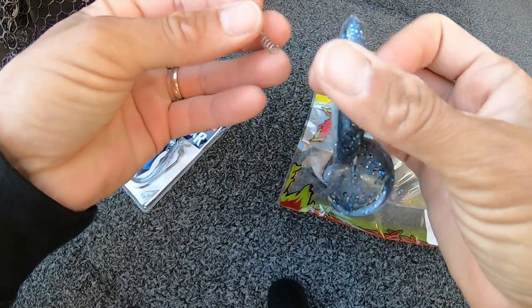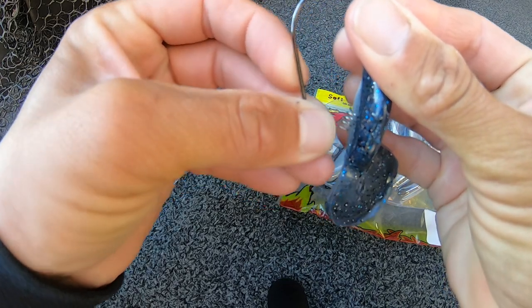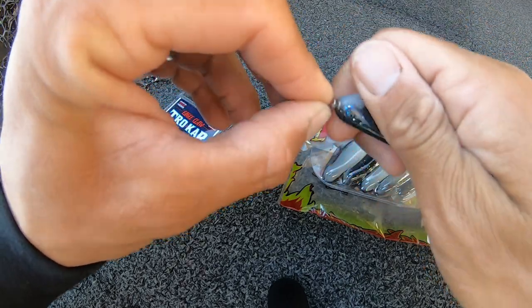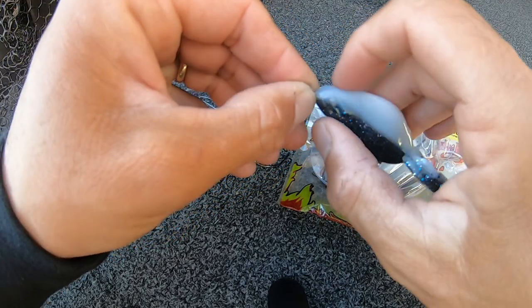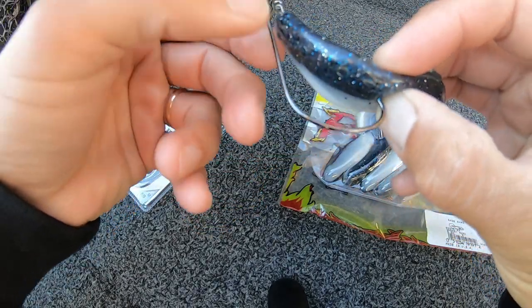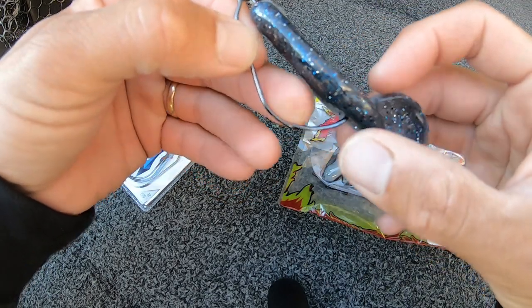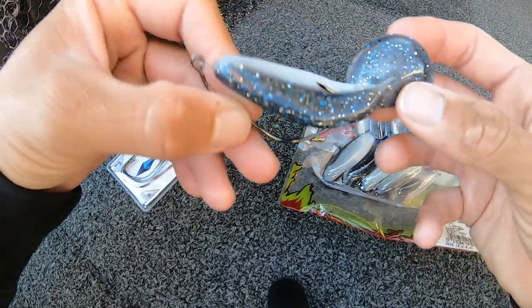So I take my Raid Shad, put the hook in the nose, start it off, twist on your Raid Shad all the way up, and then just insert the hook in. You can see it kind of comes up at an angle — it'll give you a bit of hook up, and you rip the tail. Now it's good to go.